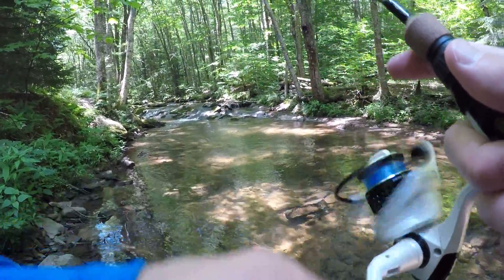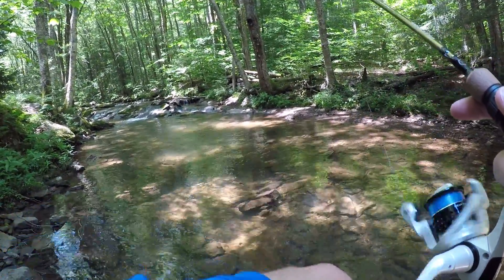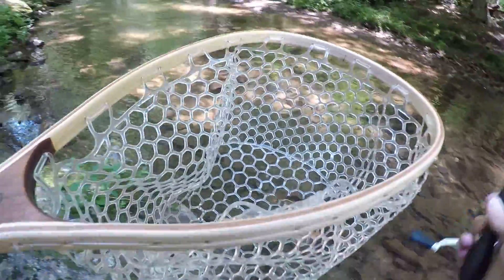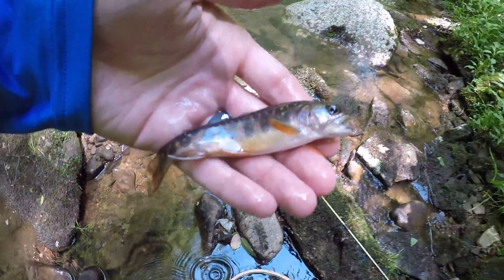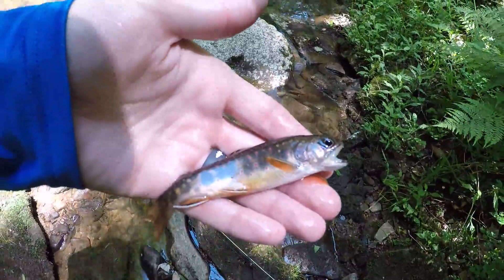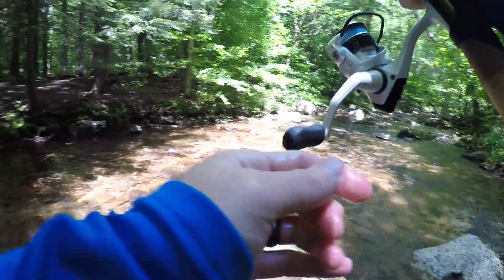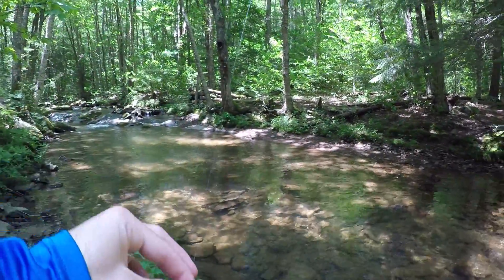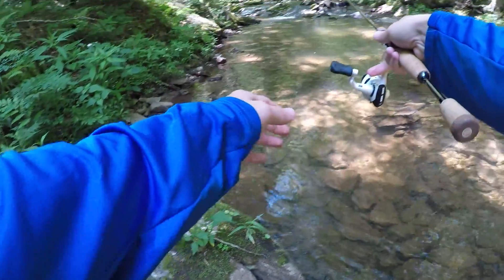Got him — fish on! That worked like a charm. Tiny little brookie, beautiful. Second cast with this bobber setup with the ice jig and trout magnet combo. Threw it right up there as far as I could throw — right up in them ripples.